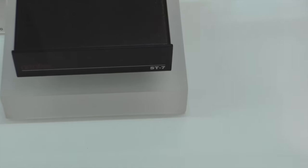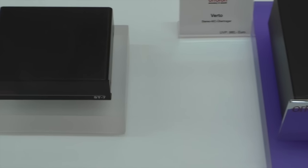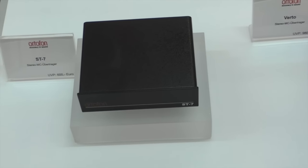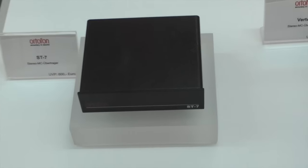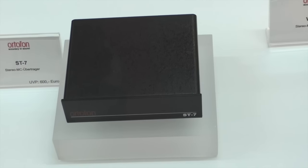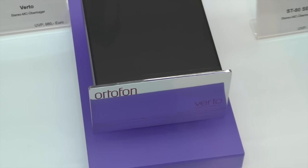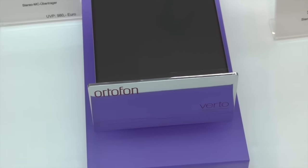This is the ST7, so it's a moving coil step-up. How much gain? It's 32 dB, as far as I remember. It was designed so it could fit nicely to the Quintet series, which is our budget moving coil series — the pricing should be in that range. But it also fits very nicely to the SPUs. There's been a lot of interest for that already. You could make a very nice combination of maybe SPU Number 1 and this ST7 and get really musical — and you're in around 1,000 euros total.